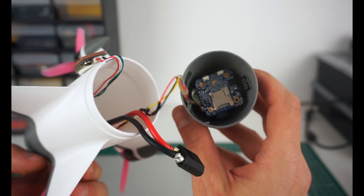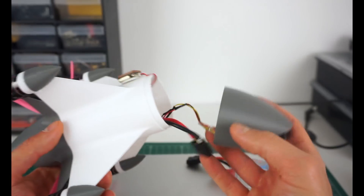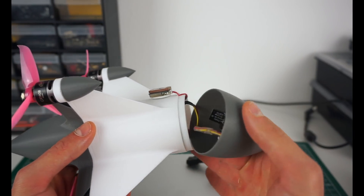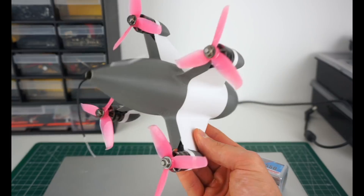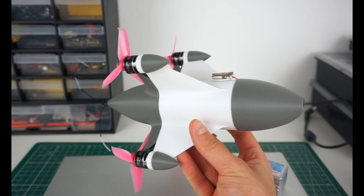Another upgrade to get some decent video footage - there's a RunCam Split Nano inside so I'll have HD footage. And that's about it - it's actually a pretty simple thing, pretty basic 3-inch stuff inside.